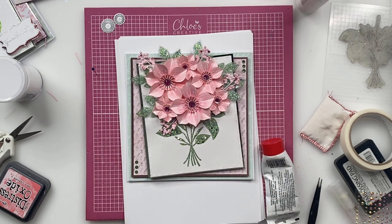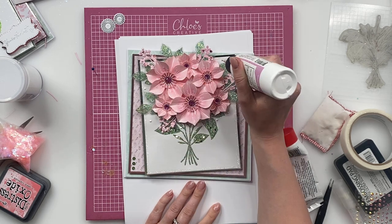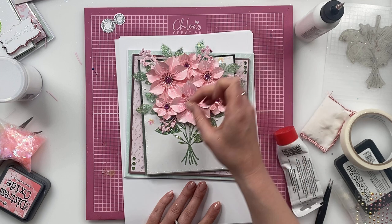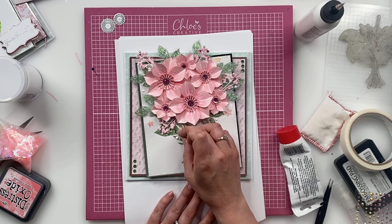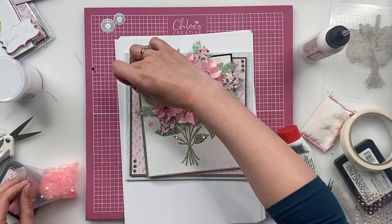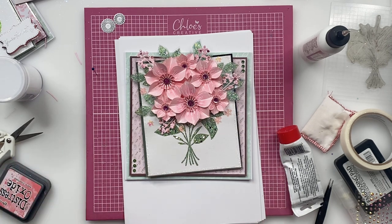And then I'm going to grab some of our floral sequins — I'm going to use the pink ones. These sequins are fab, they're lovely just for dotting about in the background. So I'm just going to take a couple of these and just dot them in and around the little bouquet. These are honestly so, so pretty.